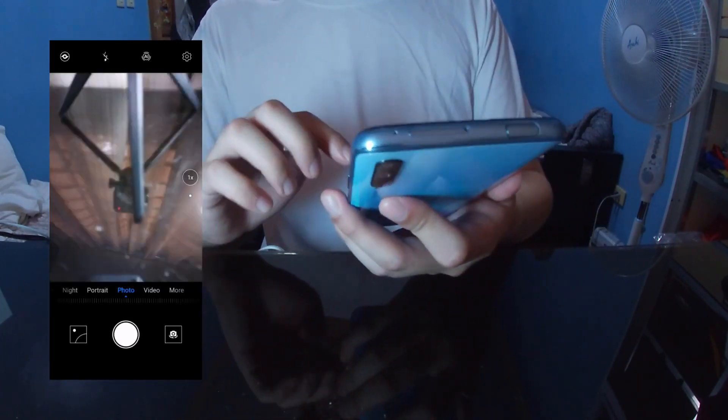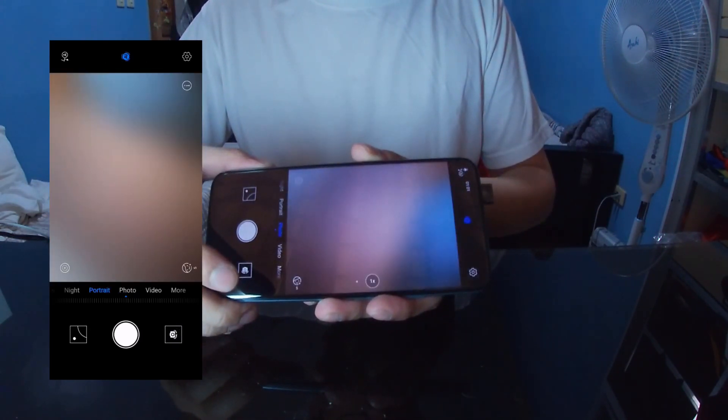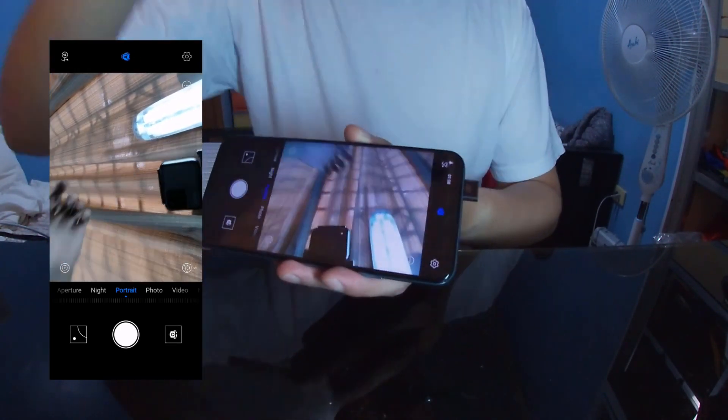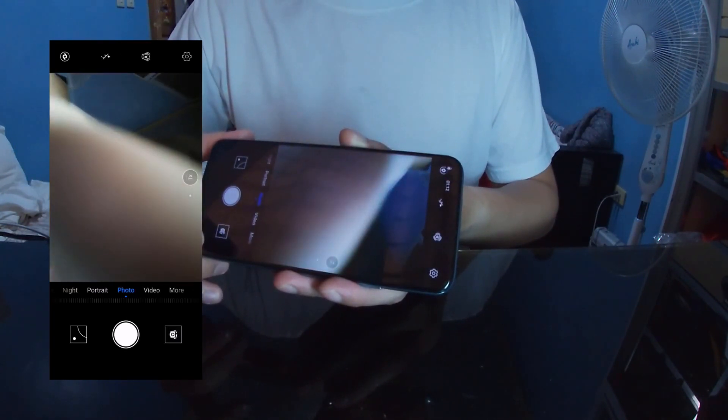Now we test out the camera. For the front camera, when you switch to it, the camera slowly pops up, which is mesmerizing to see. Then when you switch back to the rear camera, the front camera goes back inside.